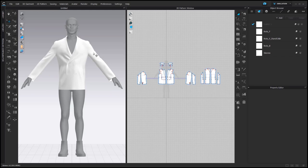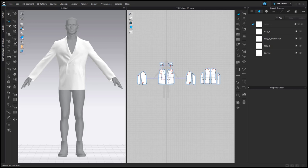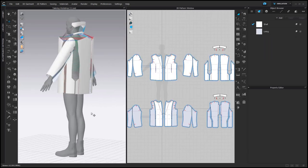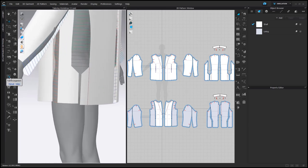For those of you who used your own patterns, please arrange and sew your pattern pieces. Here this was already done. If you have vents, you would need to fold them inside with the help of the Arrangement tool.